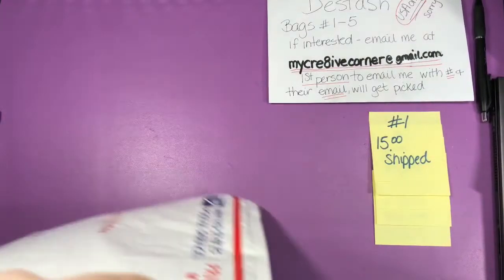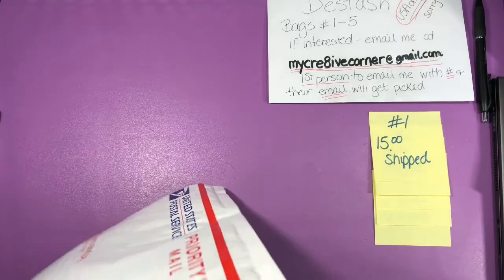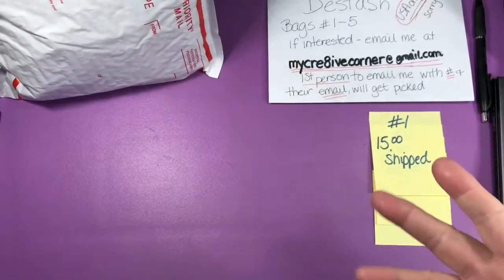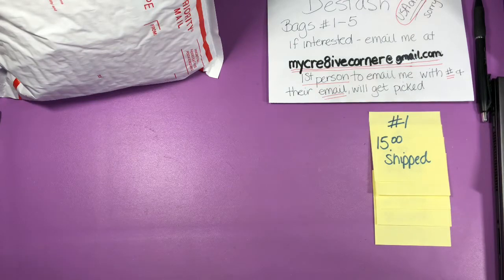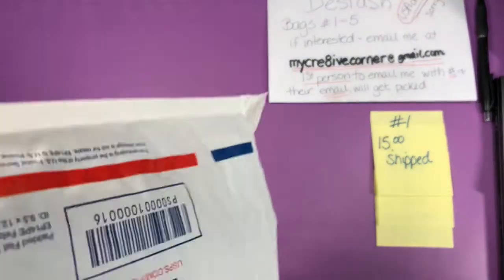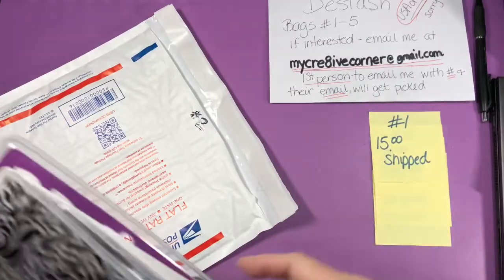I said it on the other video but I'll say it again since I can't put that one up. I might look for some small items to add into some of these bags as extras, but it's not a given, not a promise — just a maybe. Number one was $15 shipped.